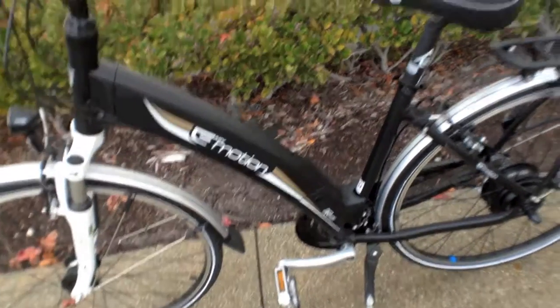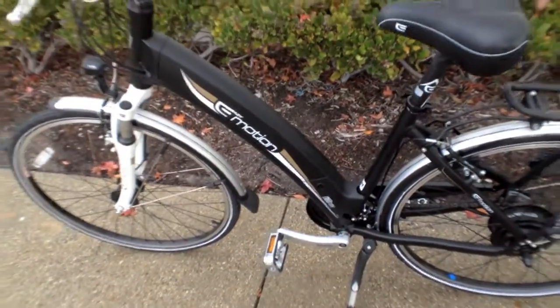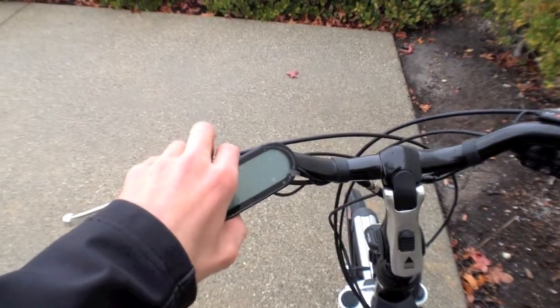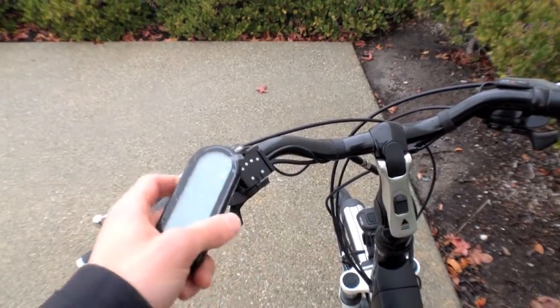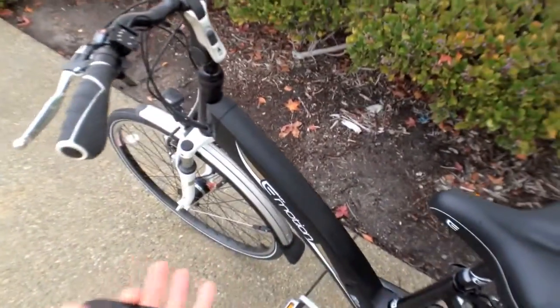You do have to take the battery off the bike to charge — that's one of the downsides. You kind of unlock it, it pops off, and then you plug it in with the included wall adapter. The control system is also really nice — it's integrated right into the handlebars and you can actually remove this little screen. So if you're parking this bike at a rack and you don't want people messing with it, when you take that off it kind of just looks like a regular bike and doesn't draw a lot of extra attention. And no one can mess with the battery because it locks on.